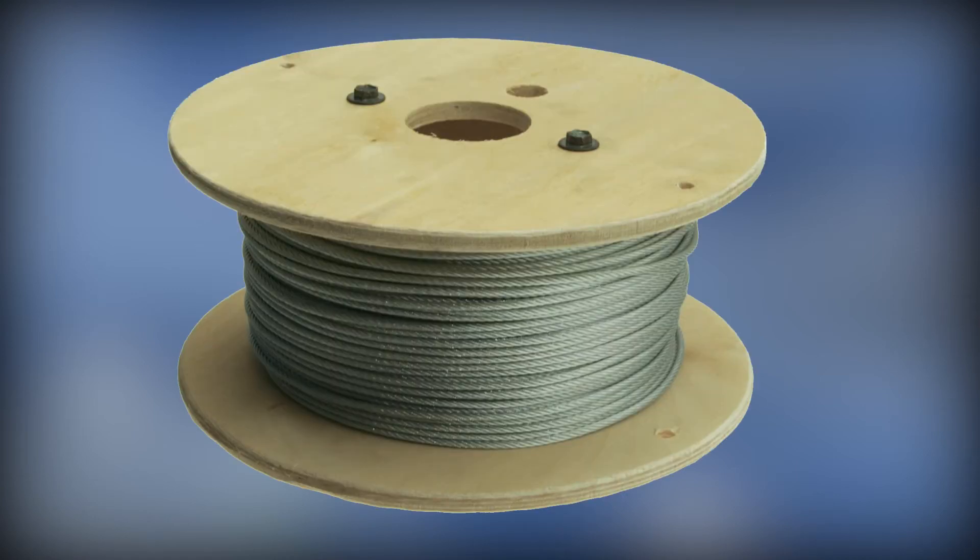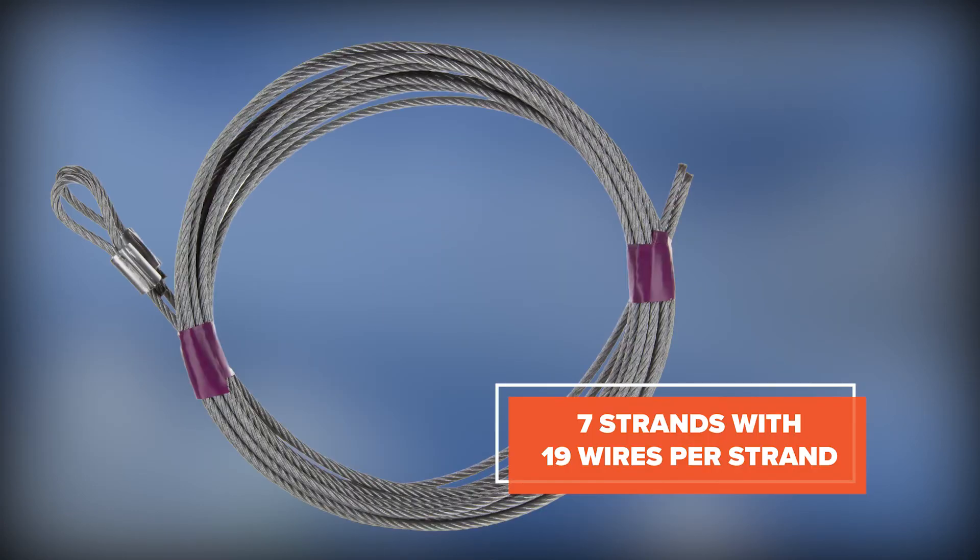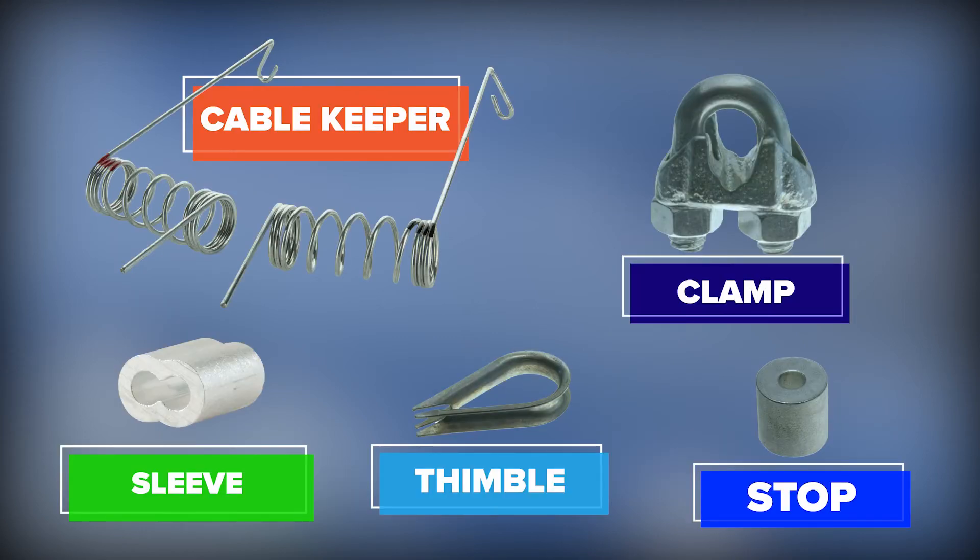Other important parts of the counterbalance assembly are the lift cables. The cables we sell are of high quality steel designed to give you long lasting durability. Our premium cables go one step further by providing a greater combination of unprocessed steel and a stronger bond.